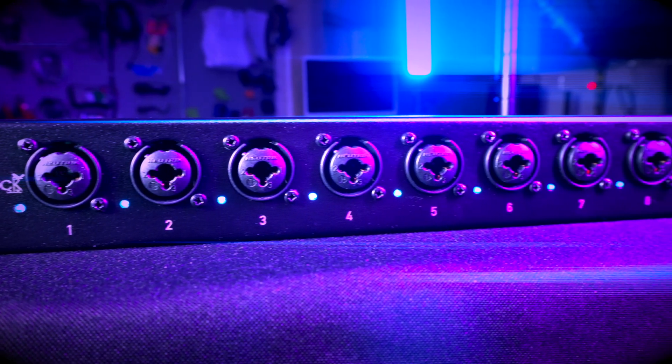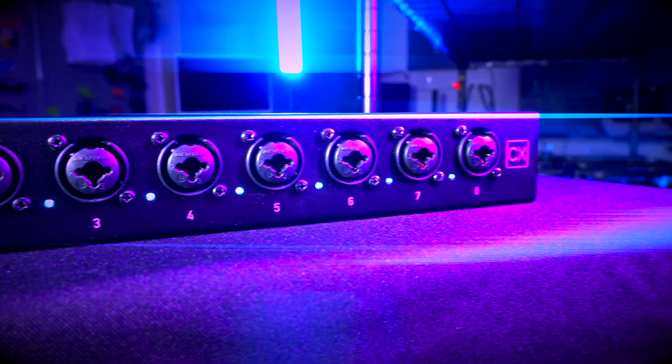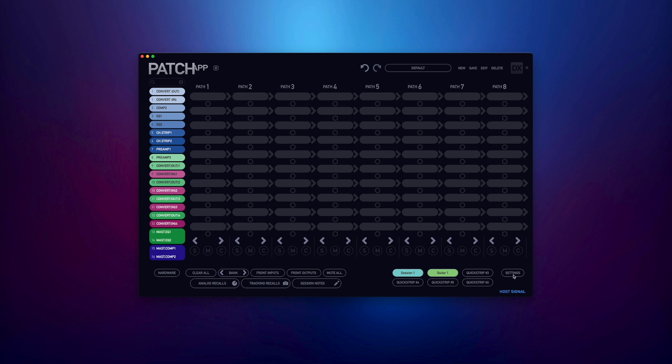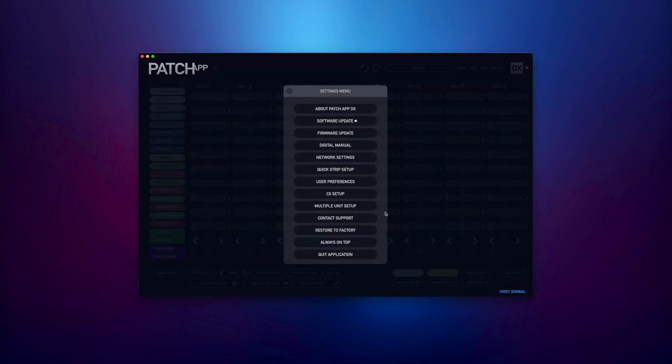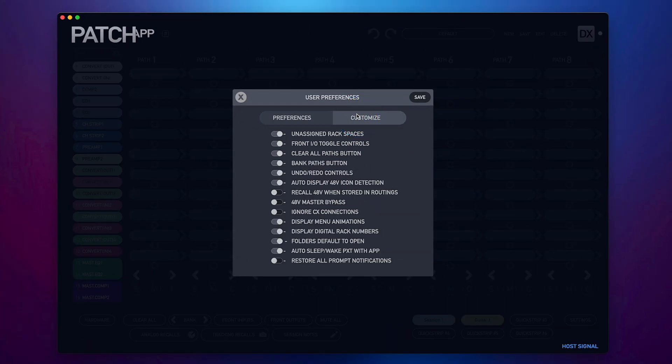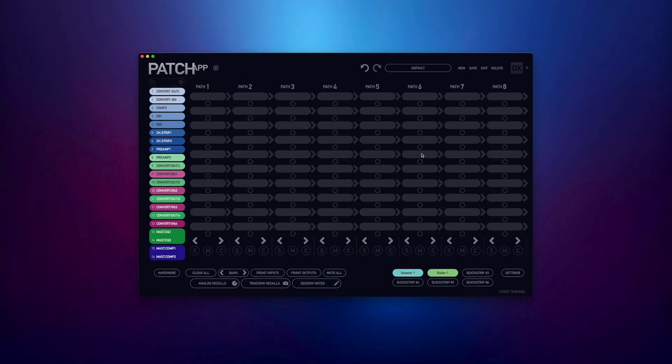If you're looking to use CX in your studio or live setup in standalone mode as a dedicated preamp, and not within the Patch App software, you'll need to go to Settings, User Preferences, and choose Ignore CX Connections. This will allow the CX standalone app to communicate with the CX hardware and bypass any setup or controls in your Patch App software.